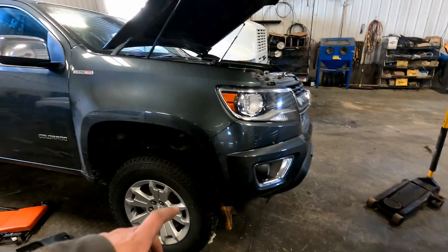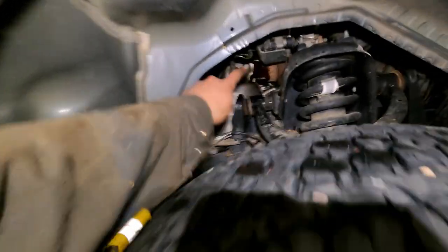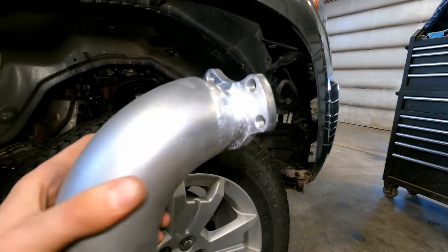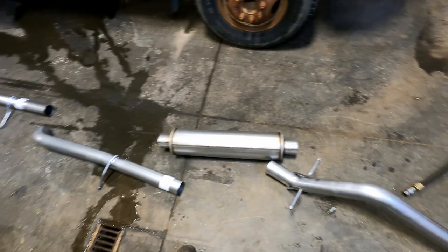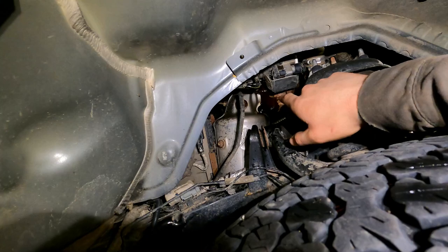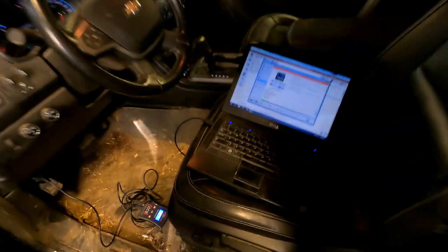I've moved it onto a jack stand so the tire drops lower, giving access to the turbo area. Right in there you can see the four bolts — they're in a kind of weird pattern — that we need to unbolt on the factory exhaust. Here's what the new kit looks like; it has a muffler but we'll probably fire it up without the muffler first just to hear what it sounds like. I've also sprayed the studs with penetrating oil so hopefully we don't snap any bolts pulling off the factory exhaust at the turbo.